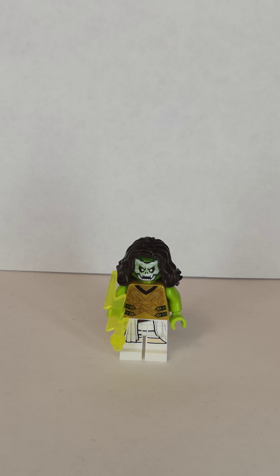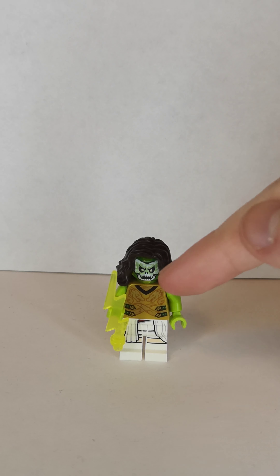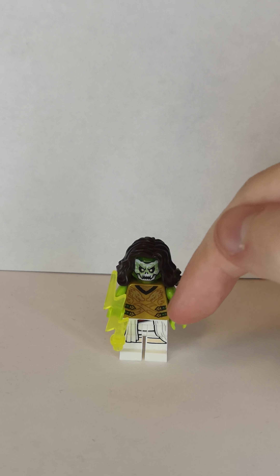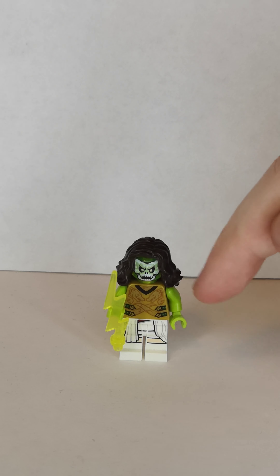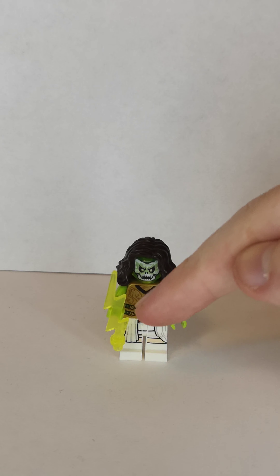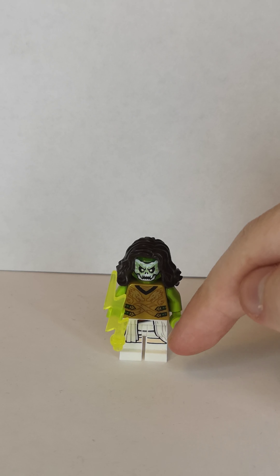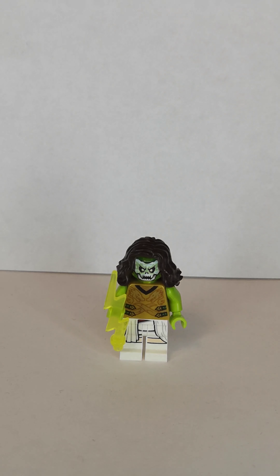Next one is Zombie Suze. The hair is MJ's and the head is from the Ninja Ghost sets. The torso is Golden Lloyd's from the Ninja Ghost sets, but I replaced the arms with green ones and put some green hands. I also gave him this yellow lightning piece. The legs are from Rey from the Rise of Skywalker sets.